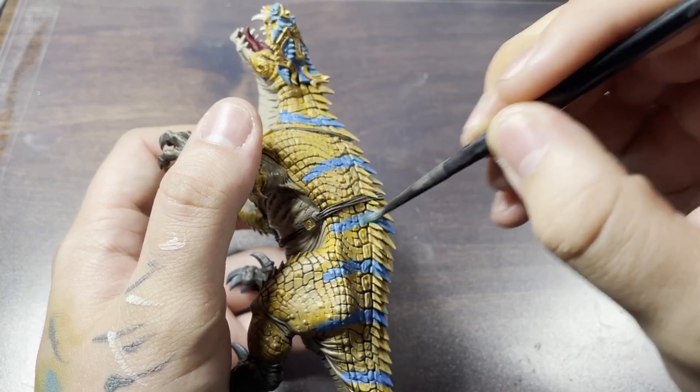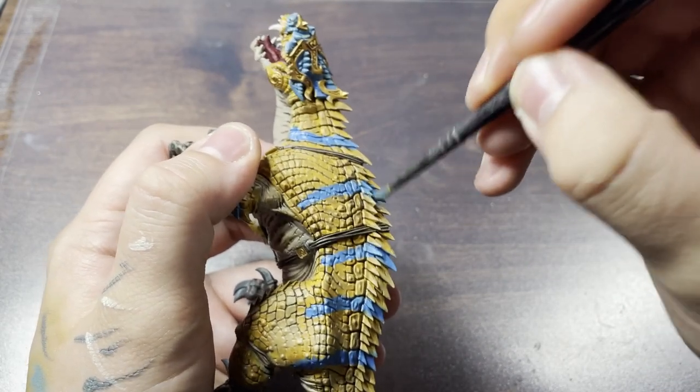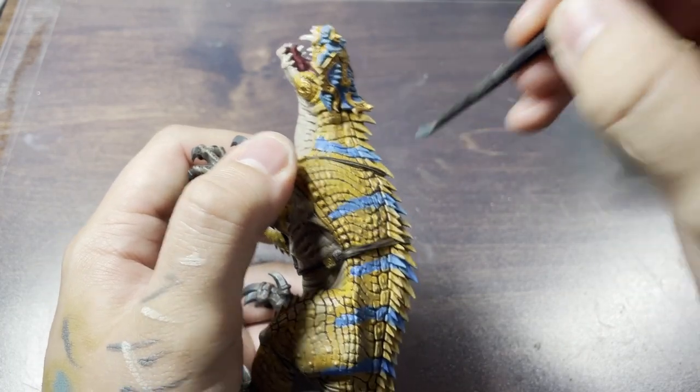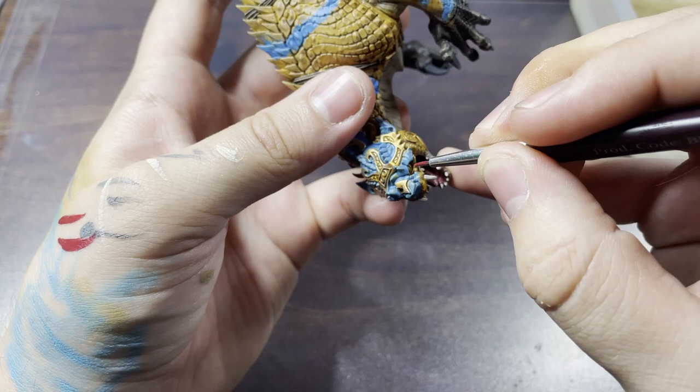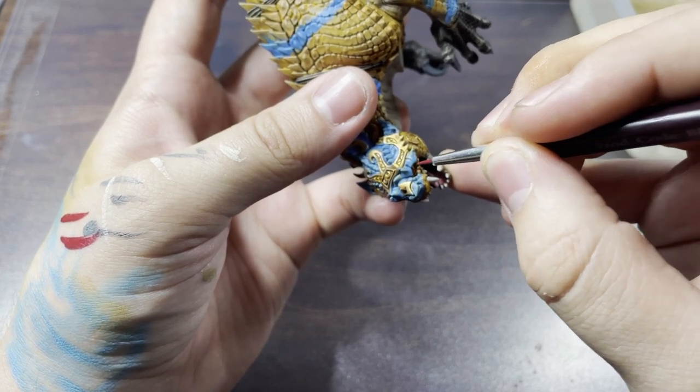I'll do a quick drybrush of Lotharn Blue on the stripes and head, again being as careful as I can not to hit the gold parts. I used Carroburg Crimson to bring out the eyes of my big old dinosaur, and off camera I did a little dot of Mephiston Red as a highlight.